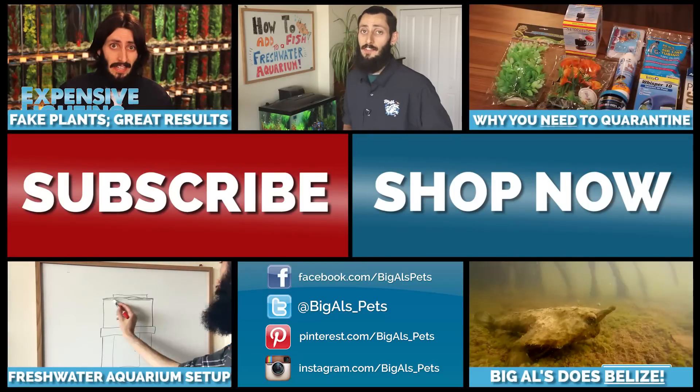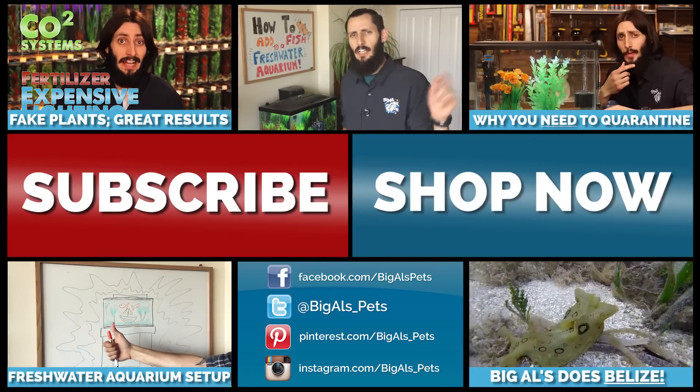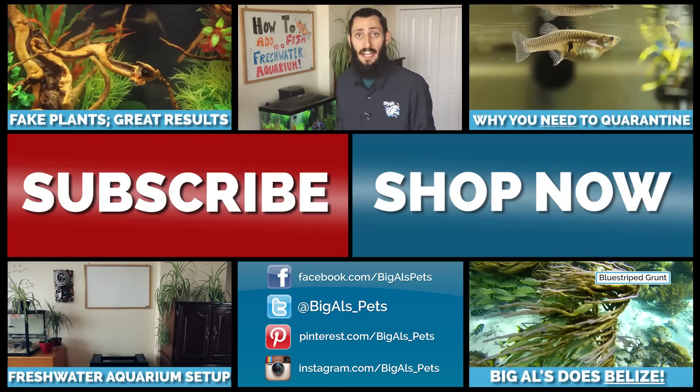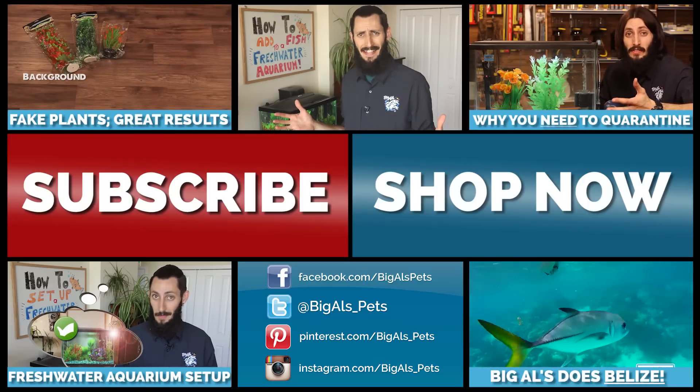But if you do have any questions, feel free to hit us up on social media like Facebook or Twitter. You can even comment down below and we'll get back to you there. Don't forget to subscribe and check out our channel — we have tons of other videos. And as always, just keep on tanking.